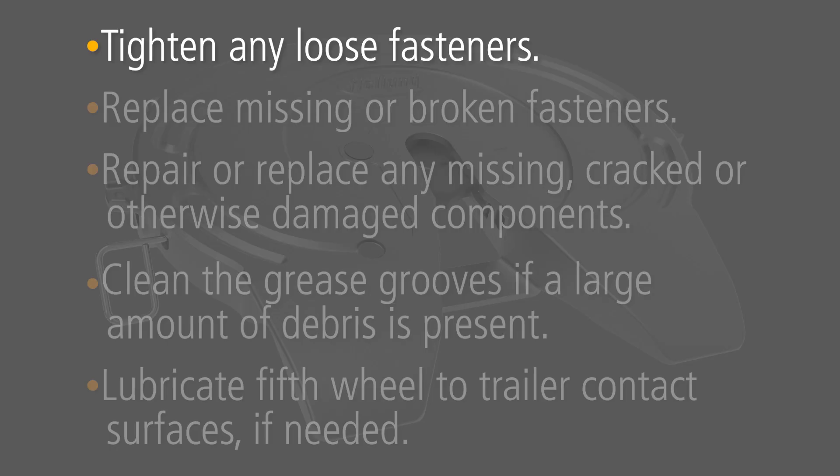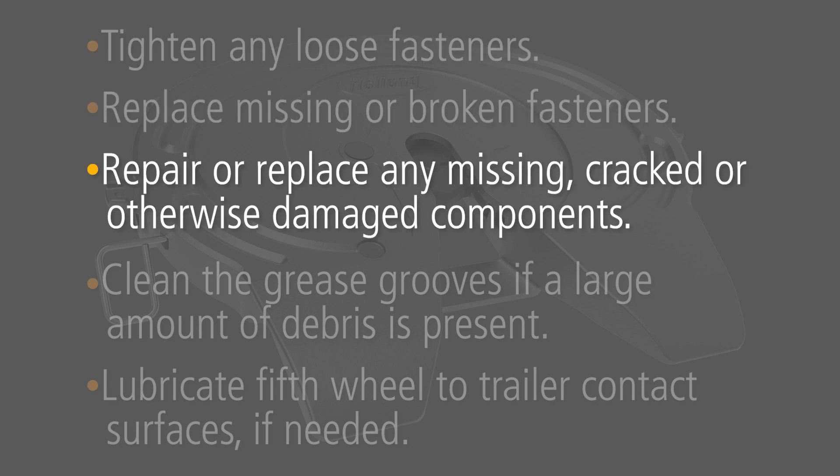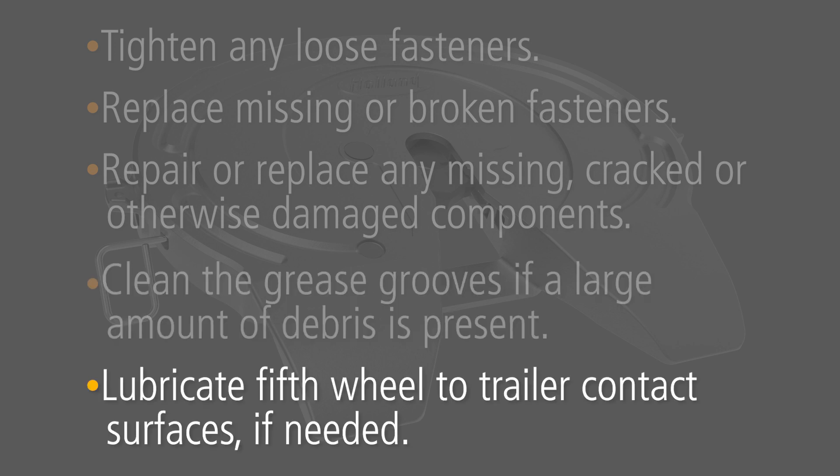Tighten any loose fasteners. Replace missing or broken fasteners. Repair or replace any missing, cracked, or otherwise damaged components. Clean the grease grooves if a large amount of debris is present. Lubricate fifth wheel to trailer contact surfaces if needed.